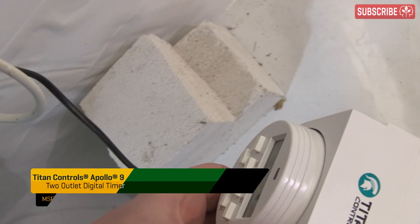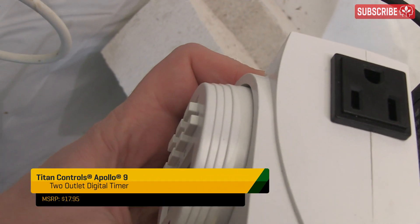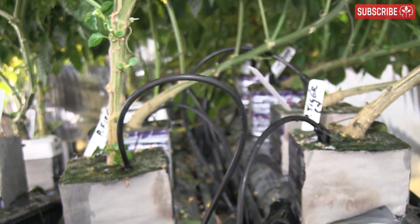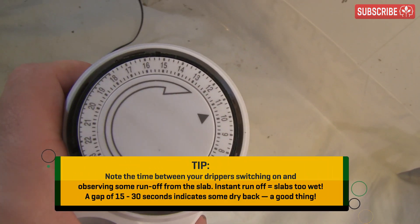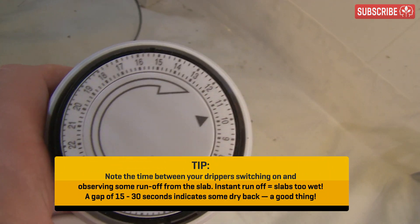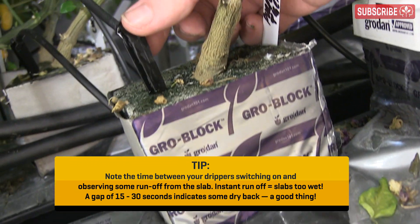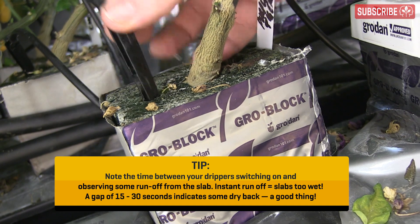Use a digital timer to control when the pumps switch on — like the Apollo 7 or the Apollo 9, which has twin outlets. Two or three minutes per irrigation is usually sufficient; 15 minutes — the lowest duration afforded by segmental timers — is way too long. Time your first irrigation for an hour after your lights come on, and do not irrigate within two hours of your lights going off.